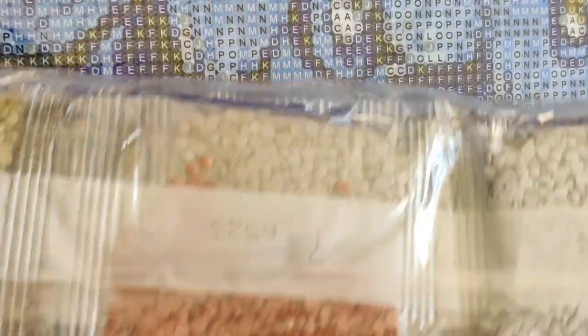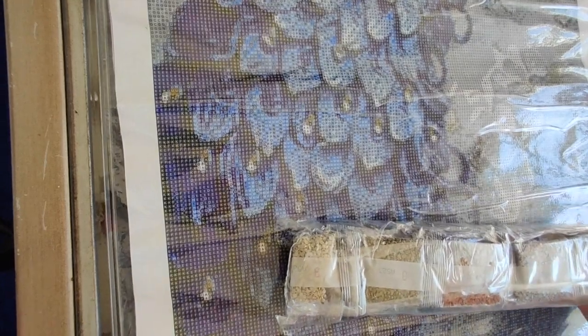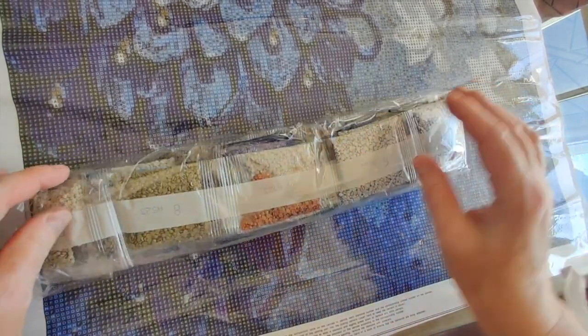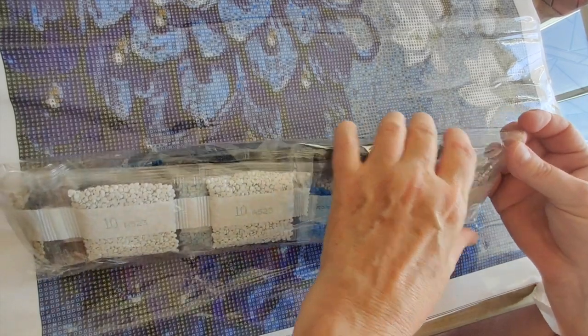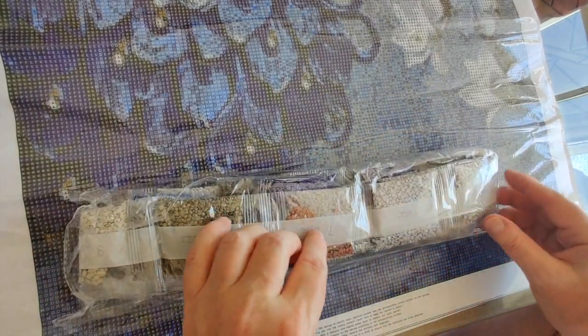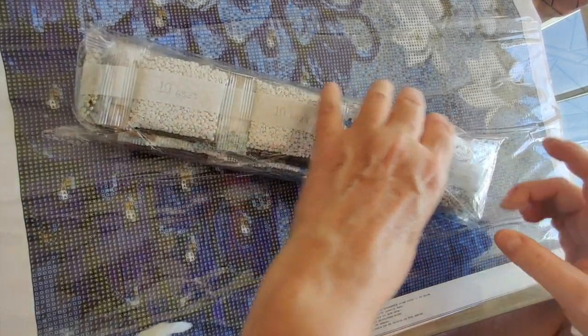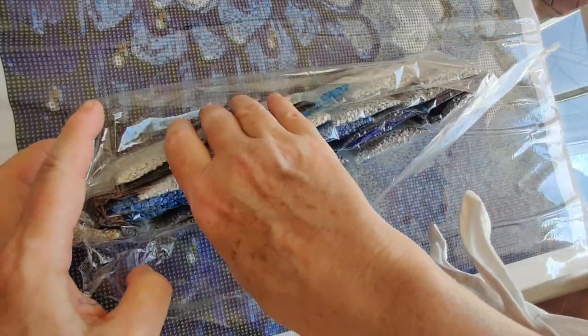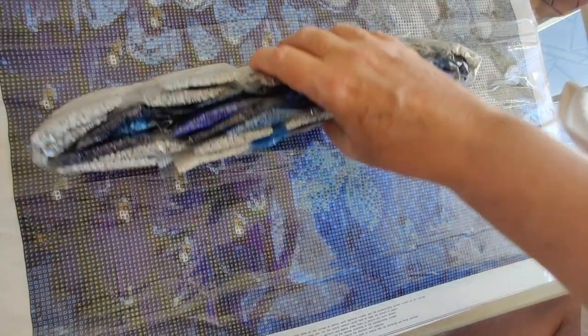Let's take a look at the drills for this diamond painting — and there are a lot of drills, lots and lots. That's a lot of drills. I'll definitely have to kit these up because I don't want to be working out of the bags for something this large. I'll use one of my Tic Tac container kits.